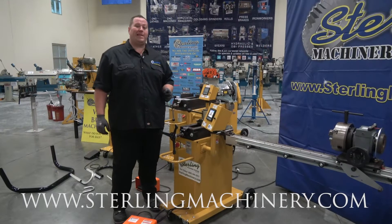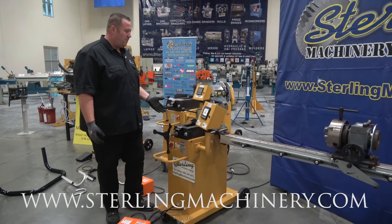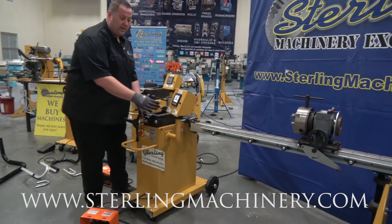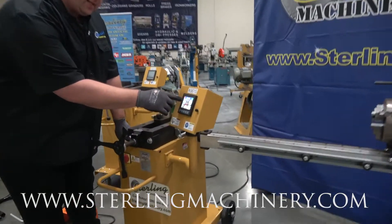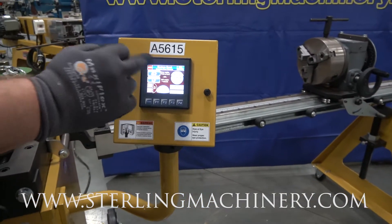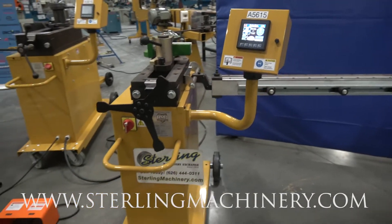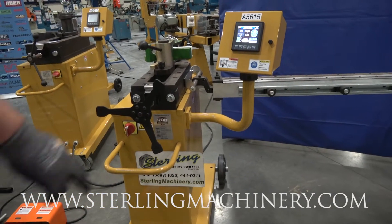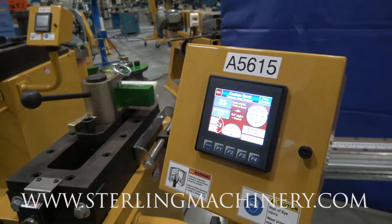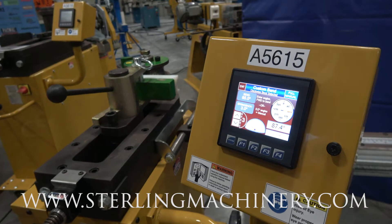This is the Bailey RBD 250. It'll do two-inch schedule 40 pipe — a nice pipe bender. It's got a really nice controller where you set the bend you want and it goes ahead and gives the bend. You have some spring back, and a nice display showing you exactly what degree you're at and how many amps you're pulling. Almost looks like a car — really cool setup.